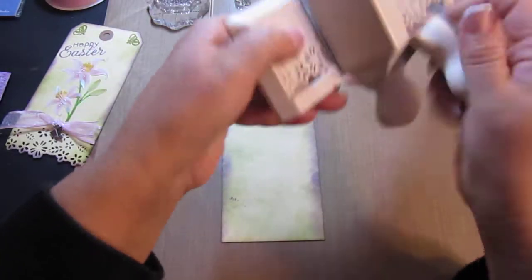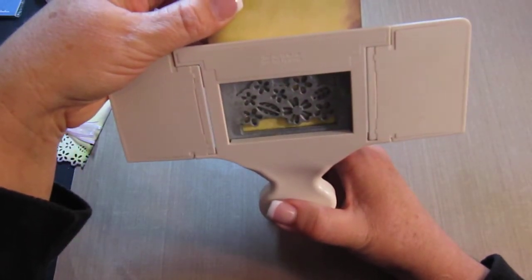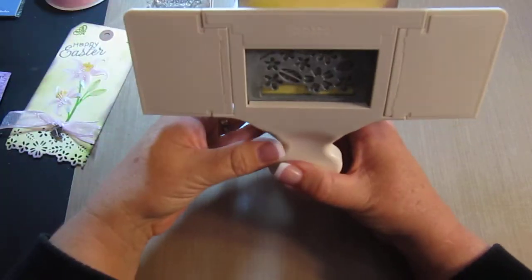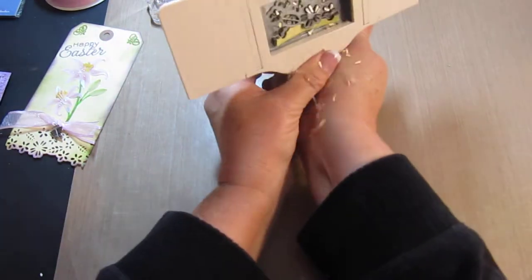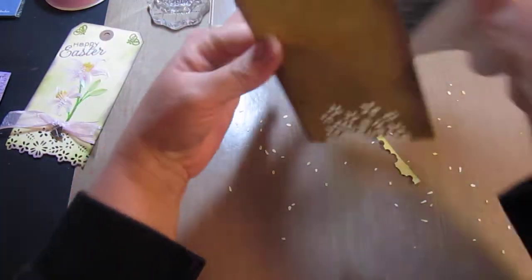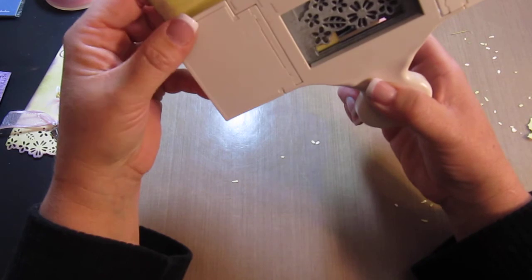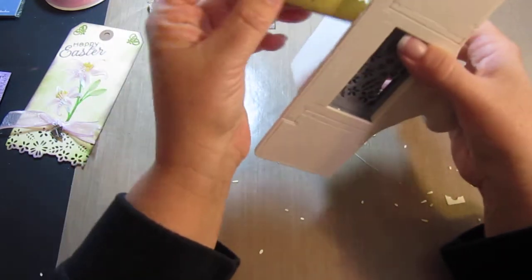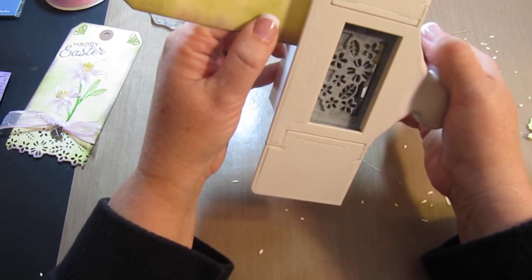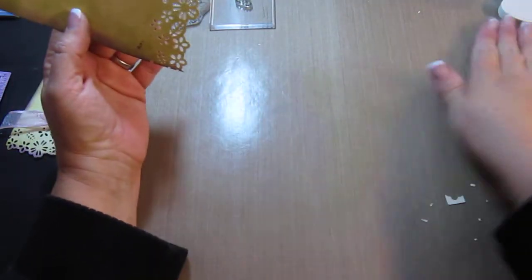My website is cardcreationsbykim.com and you can leave me an email. Then I'm going to take my punch and start — sorry for rushing, I'm just afraid my battery is going to go dead. Try to get it in the middle as best I can. There we go — I'm doing this backwards. Then I'm going to try to line it up to the edge here. I do have the corner punch to this but there's not enough corner left to punch it. Line it up. Very nice.